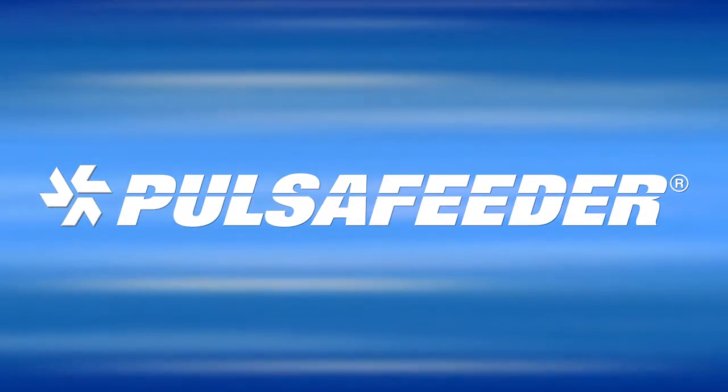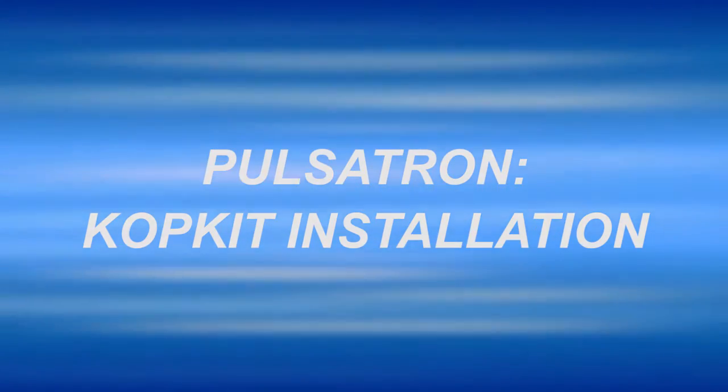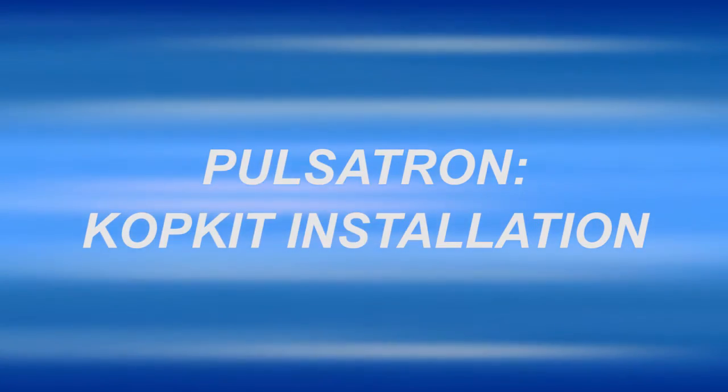Thank you for selecting a Pulsifeder chemical metering pump for your application. This video is intended to assist you with the installation of your COP kit for your Pulsitron pump.